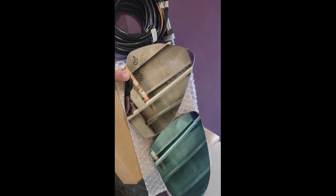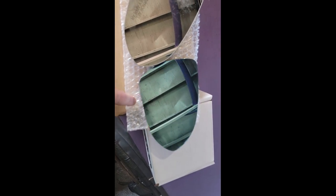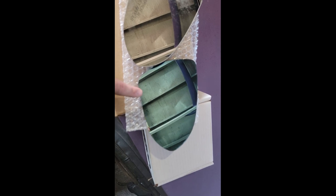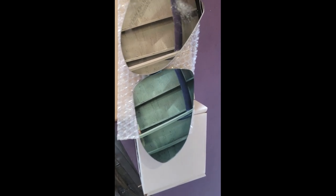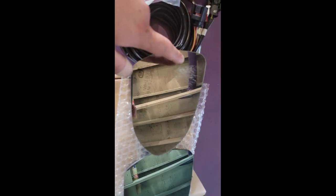Then you've got the heating element and you can just pull that right off. This is the factory mirror, and this is the OLM wide-view mirror — I don't remember exactly what it's called — but it gives you 40% more visibility because it's angled, and it's also polarized, so that'll help a lot with sun glare.